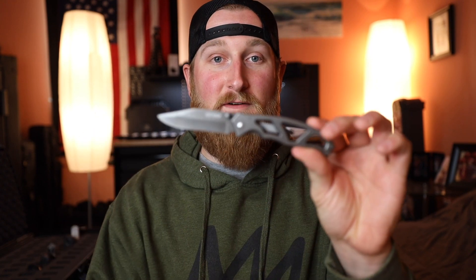This one still has a soft spot in my heart. Some of you may laugh at it because it is a cheap knife that you can buy at Walmart. However, everyone has that one knife. So this is it — let's take a look at the Gerber Para Frame.